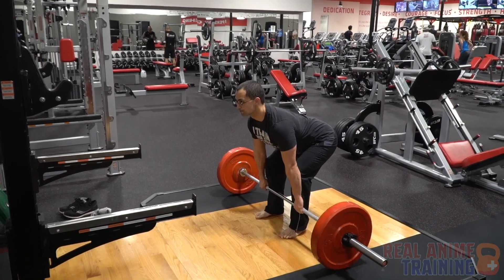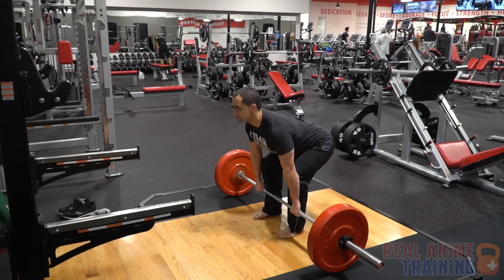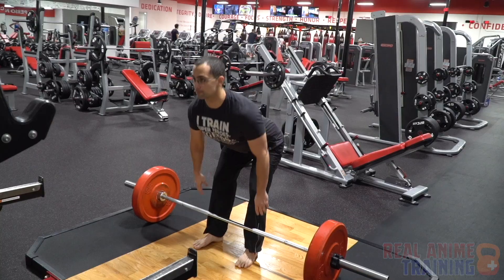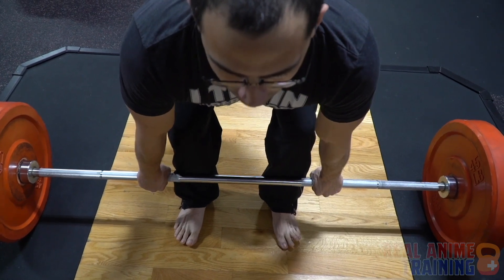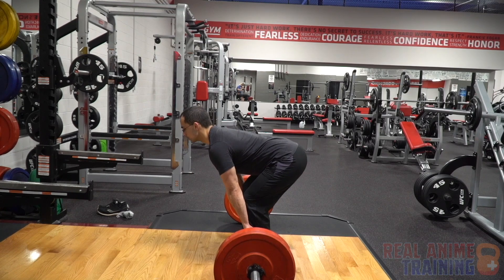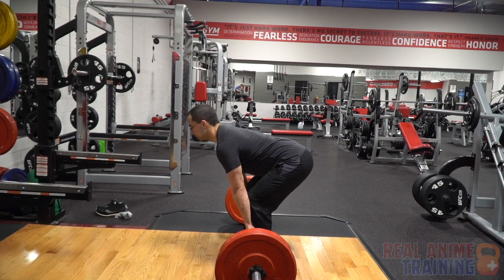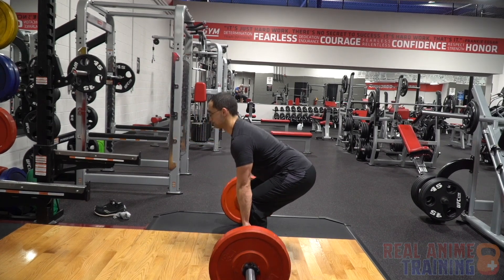To perform the deadlift, you will walk up close to the bar with a natural standing posture. Then you will push back into your hips until your hands touch the bar. If your hands do not touch the bar with straight legs, you can bend your legs until you touch. Then you will lean back into your heels, drive through your heels, and squeeze your butt to push your hips forward. Put the bar down by pushing your hips back, which will put the bar in a straight line down on the ground.